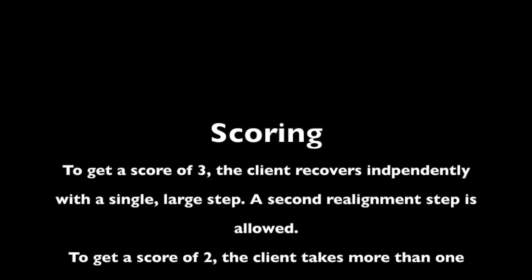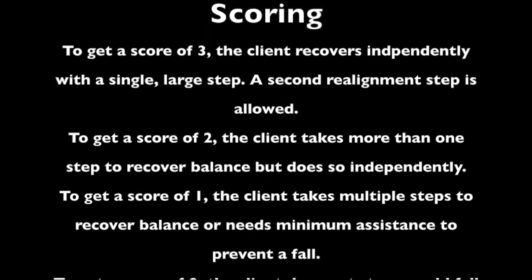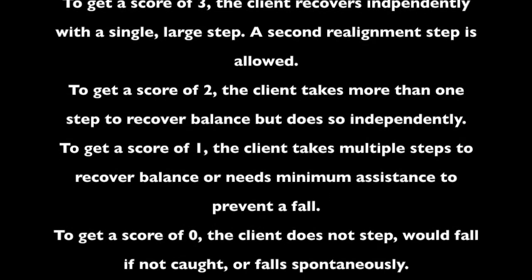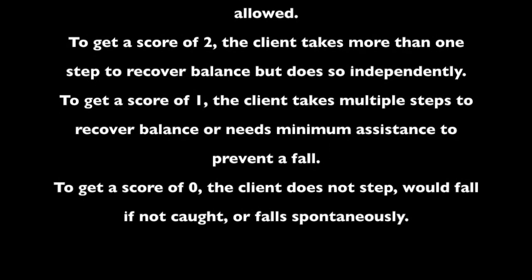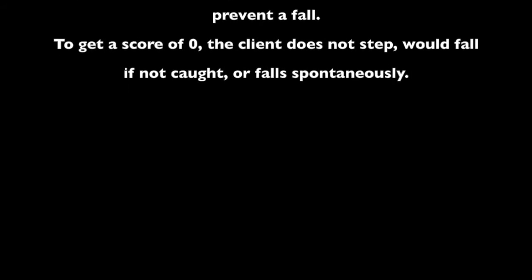To get a score of three, the client recovers independently with a single large step; a second realignment step is allowed. To get a score of two, the client takes more than one step to recover balance but does so independently. To get a score of one, the client takes multiple steps to recover balance or needs minimum assistance to prevent a fall. To get a score of zero, the client does not step, would fall if not caught, or falls spontaneously.